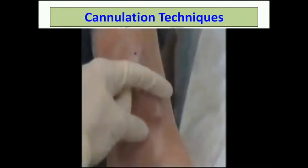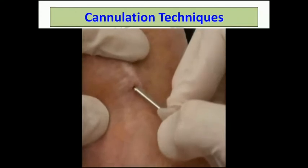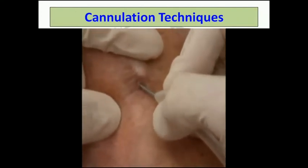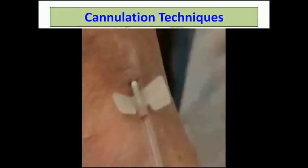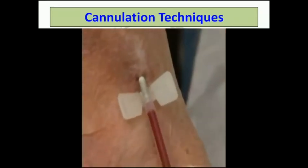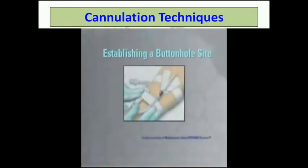A decrease in resistance, evidenced by seeing a flashback of blood, indicates the needle is in the access. Lower the angle of insertion and advance the needle into the fistula up to the needle hub so that it is completely positioned within the vessel lumen. Assess for adequate blood flow through the needle. Finally, securely tape the fistula needle and proceed with dialysis treatment per facility protocol.